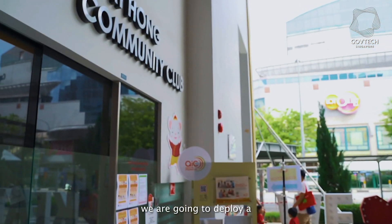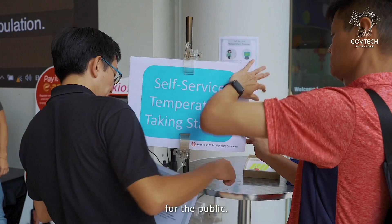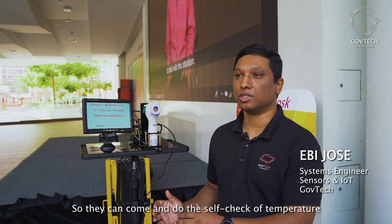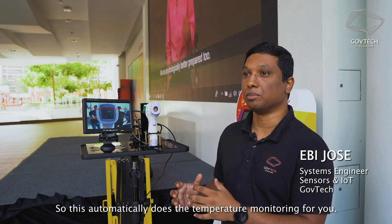At this community club, we are going to deploy a self-check temperature monitoring system for the public so they can come and do a self-check of their temperature without human intervention. This automatically does the temperature monitoring for you.